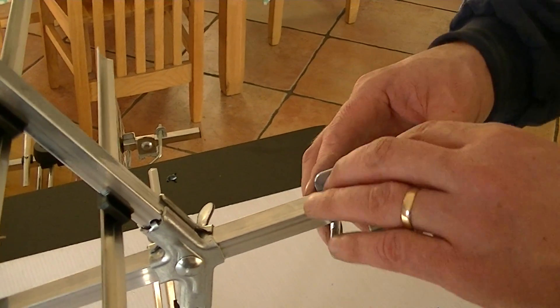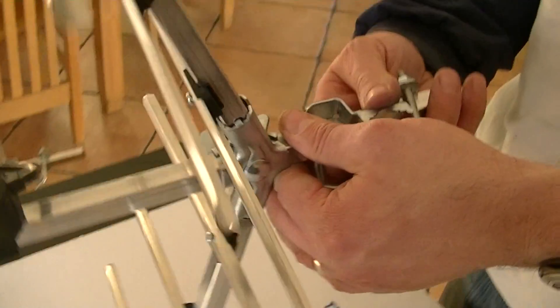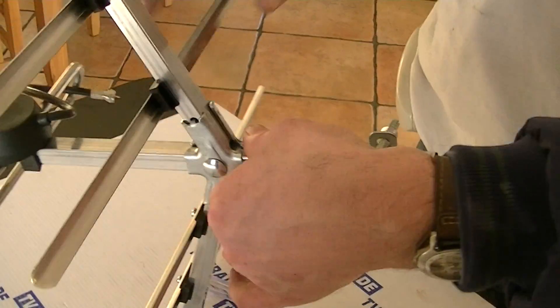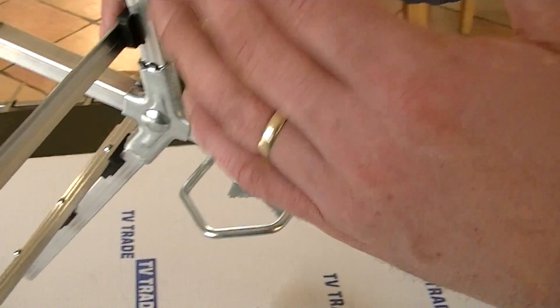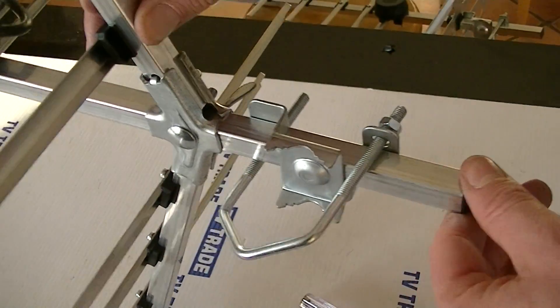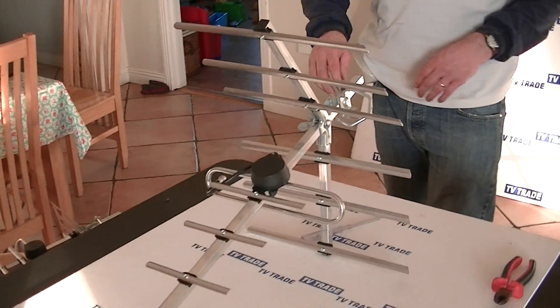With the exception of a single transmitter I know of, the aerial will always be mounted like this, rather than this way. The pole will actually mount in here — just stick through like that. So that's it for full assembly.